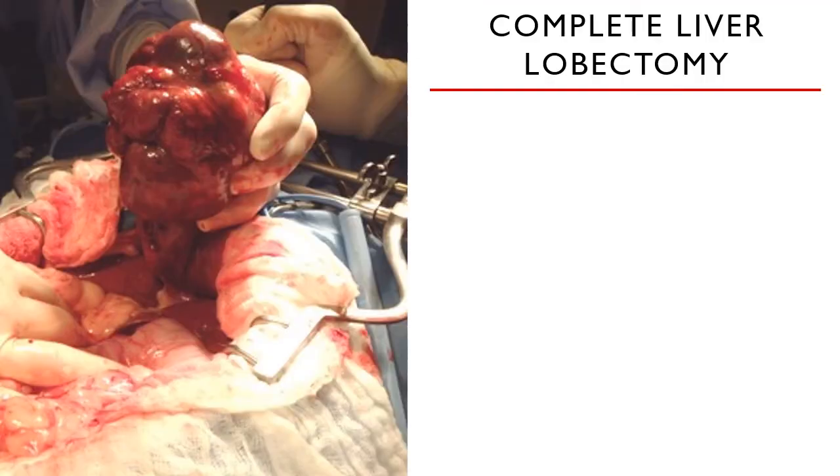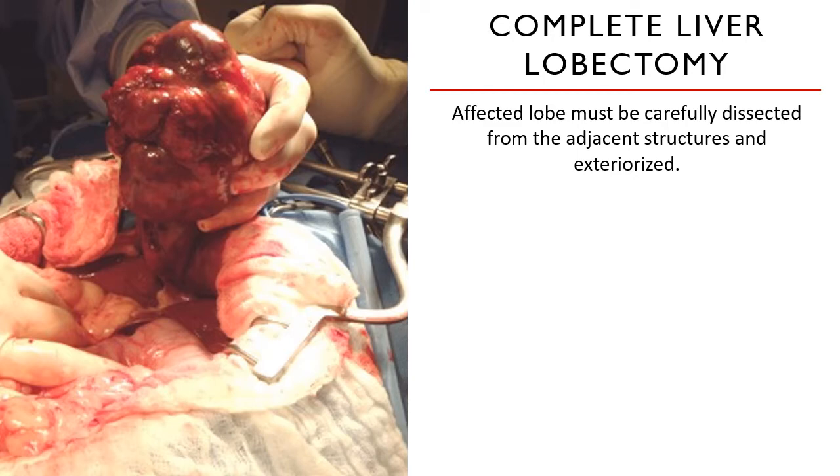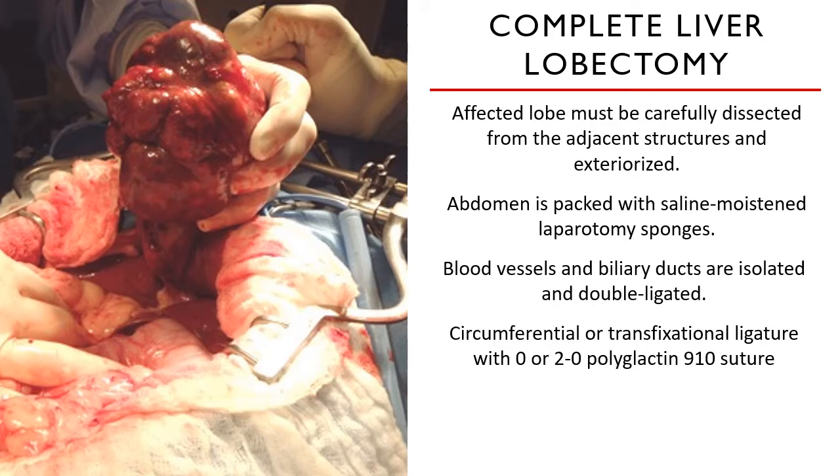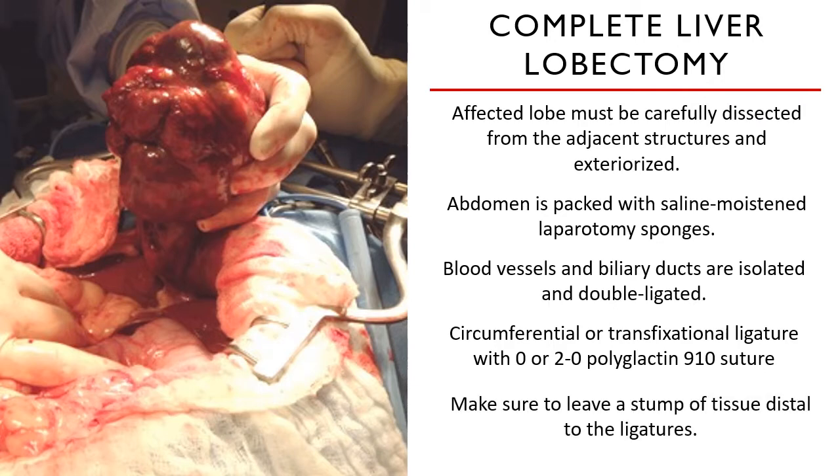Once you have identified the lobes affected, you need to carefully dissect them from adjacent structures. Ideally, use abdominal retractors like a Balfour to effectively visualize your surgical site, since the liver is very much positioned cranially. The abdomen is packed with saline-moistened lap sponges, and the blood vessel supplying the liver lobe must be isolated and double ligated. The double ligature could be a circumferential or a transfixation ligature using a 0 or 2-0 polyglactin suture. Make sure to leave a stump of tissue distal to the ligatures to prevent retraction of the hepatic tissue and subsequent hemorrhage.